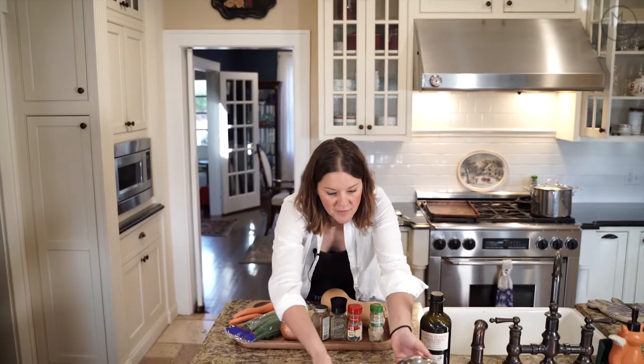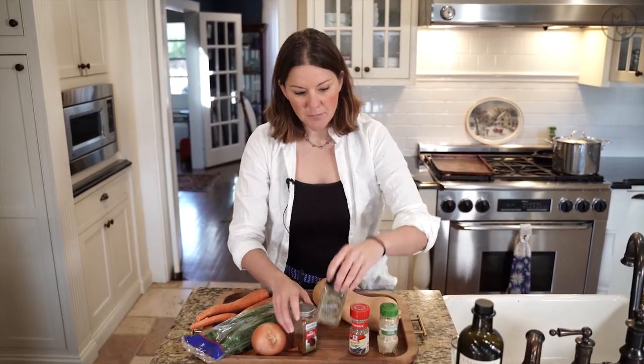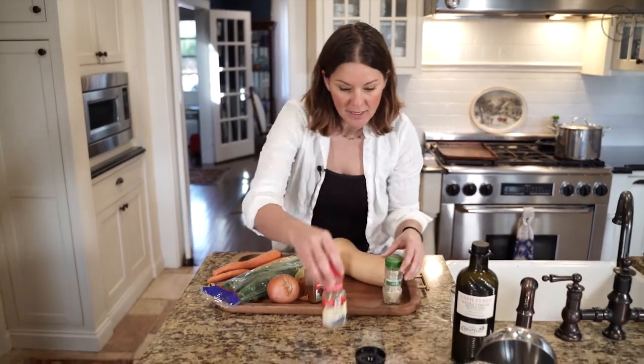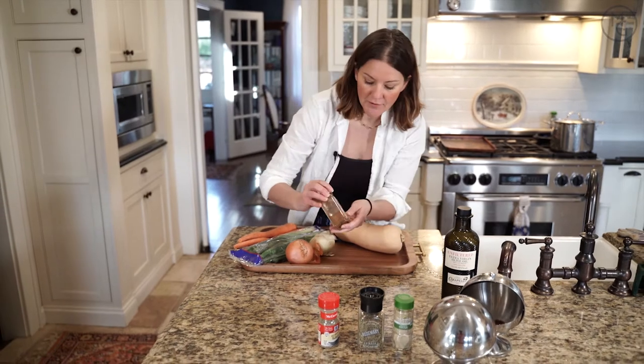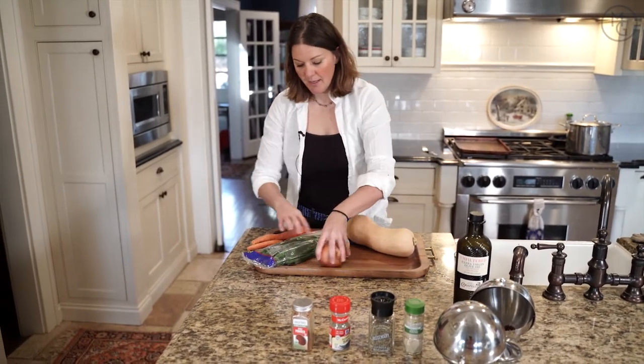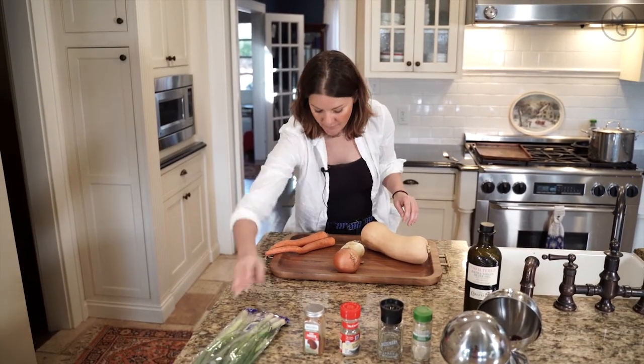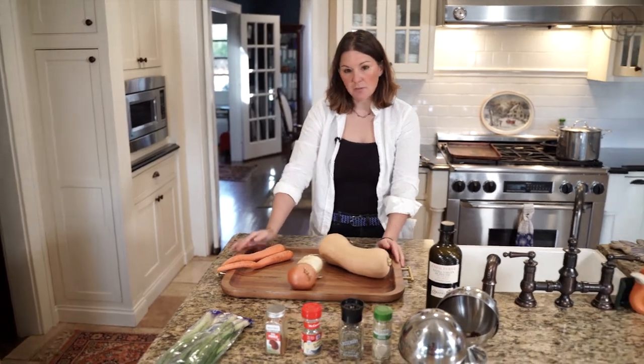I'm just going to show you the ingredients that I have set out. You don't have to use all of these. We have some rosemary, thyme, and sage. Then I also have a little bit of chili powder, salt and pepper, and olive oil. These are green onions that I'm going to use at the end to garnish the top, and then this is really the bulk of your soup right here.